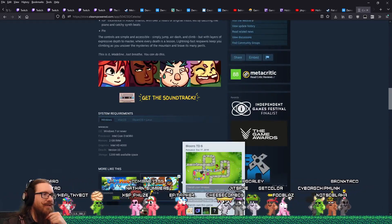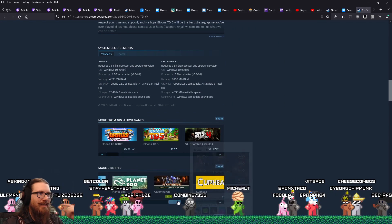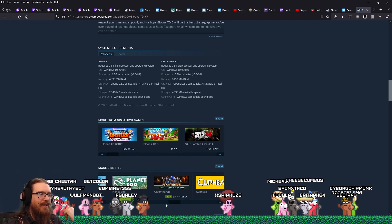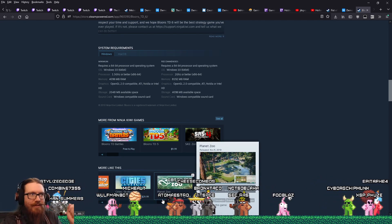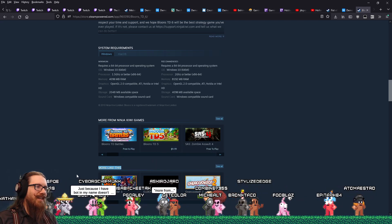If we go to Bloons, is it going to recommend Celeste? No, it's going to recommend Elden Ring! You would think that stuff would go both ways — like if these are related, if these are similar, then the link should go both ways. It should be popular other titles.